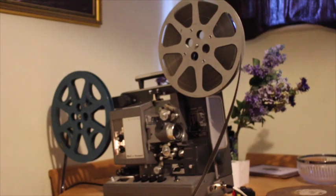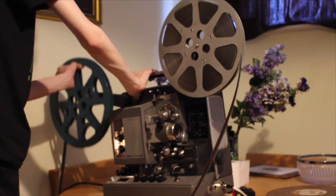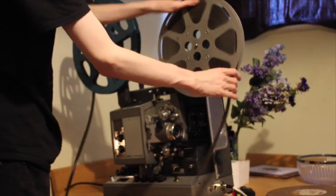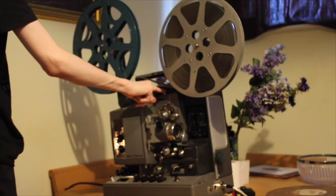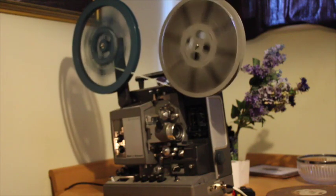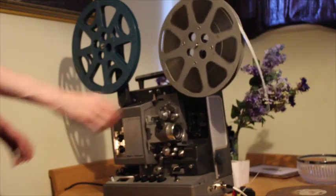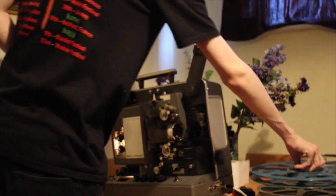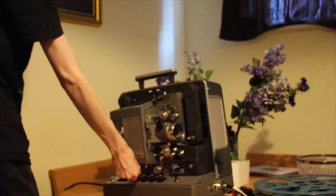At this point it'll be a good idea to show how to rewind a film. On this model, hold down the button and lift up the reel so it clicks into place. Take up the slack, put the projector into reverse mode, and hold down the rewind button. The film is now ready to put back in its tin. Take the reel off, put the arms back in the original position, turn the amplifier off, and you're done.